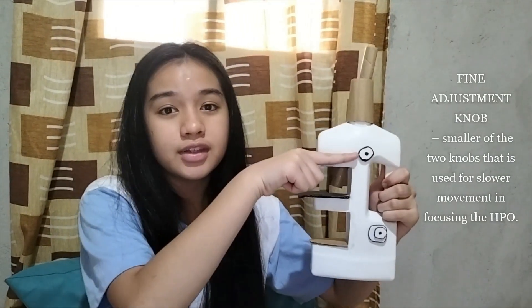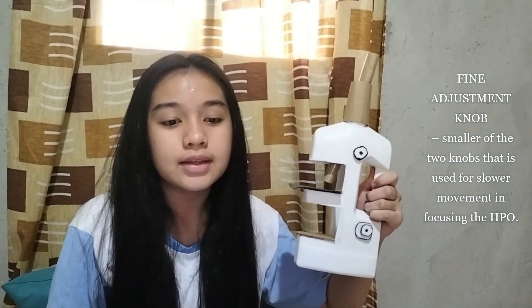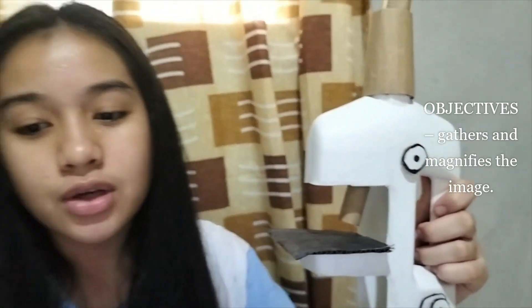This one is called the fine adjustment knob. It is the smaller of the two knobs, used for slower movement and focusing the HPO. This is the objective — it gathers and magnifies the image. Often there are three objectives.